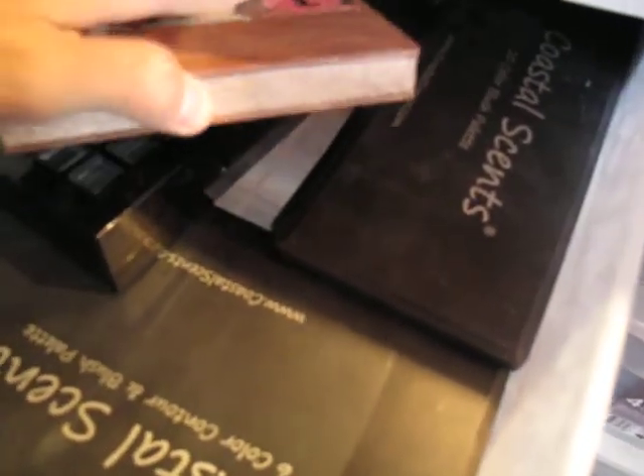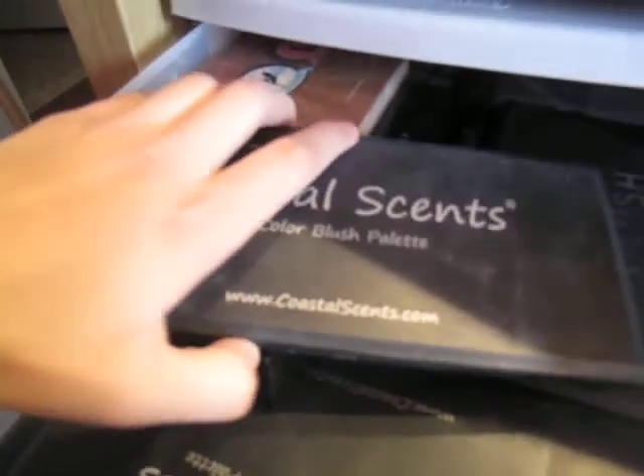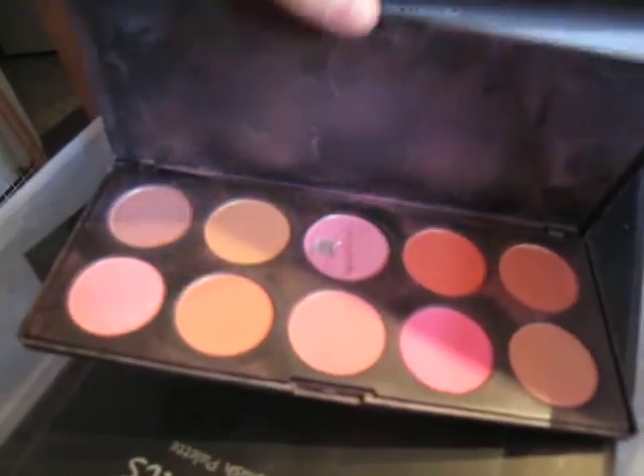And then up here I have a bunch of palettes — my Sephora one I got last Christmas, and Too Faced bronzer. I love all three of these — they're awesome, and that brush is so soft and so good. So if you ever get the chance to buy this bronzing powder kit, do it — it's amazing. I have a bunch of Coastal Scents palettes in here. This is my blush palette, and then I have my MAC blush palette, and then the Coastal Scents six-color contour and blush palette. I use this to contour sometimes.